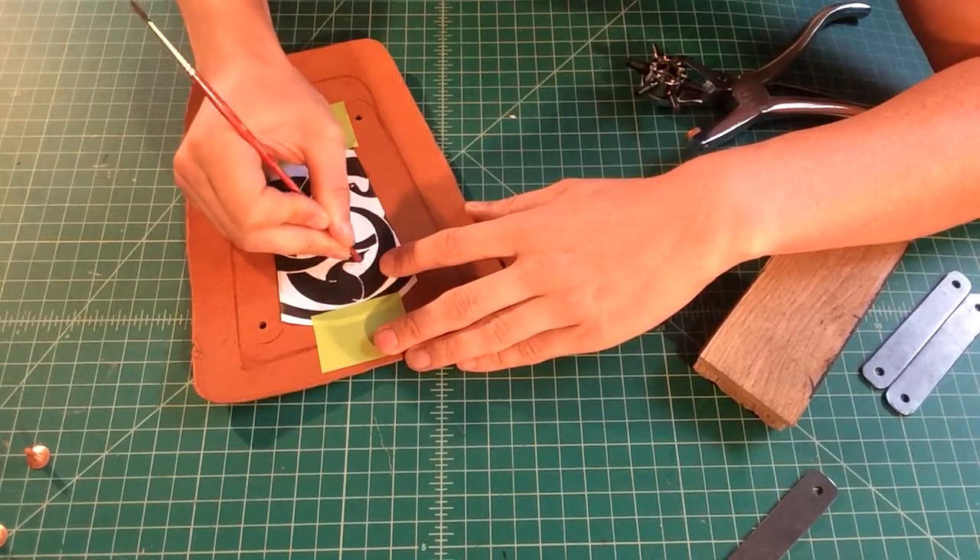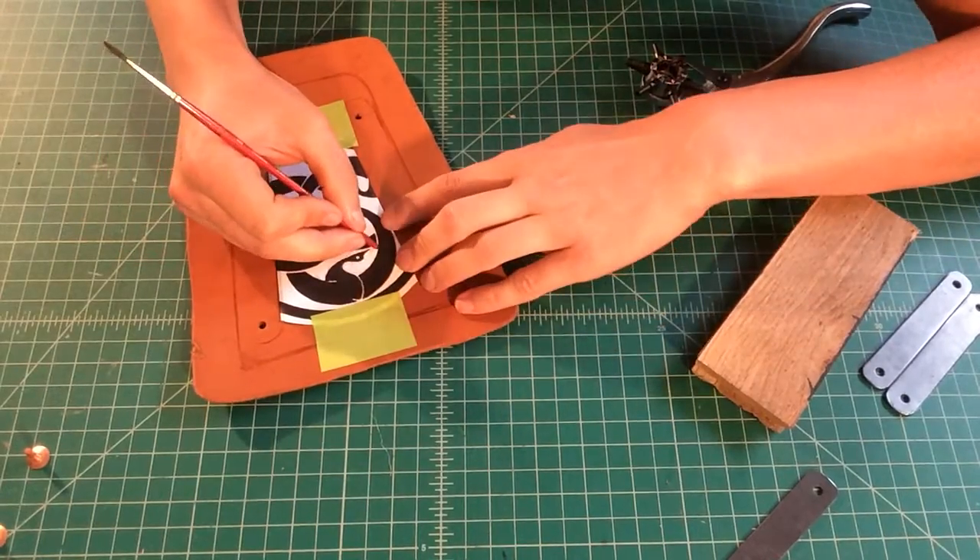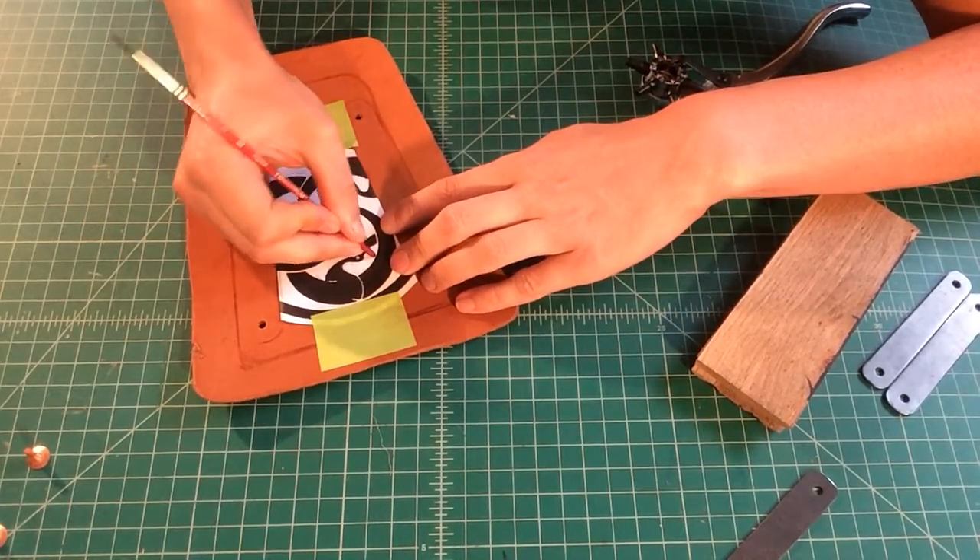Just know your paper template is going to be destroyed at the end of this. It may look like it's still intact, but don't expect to get more than one use out of it.